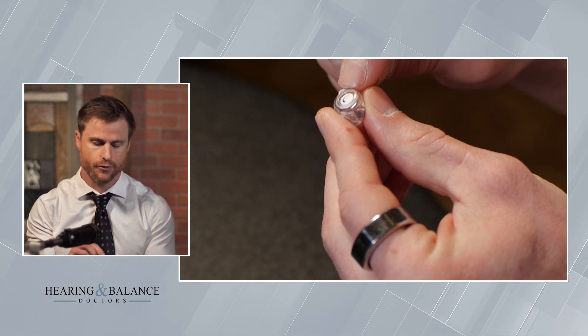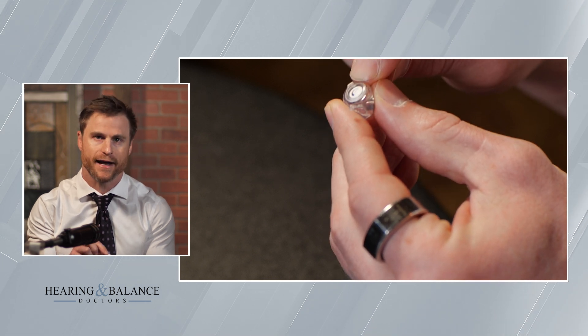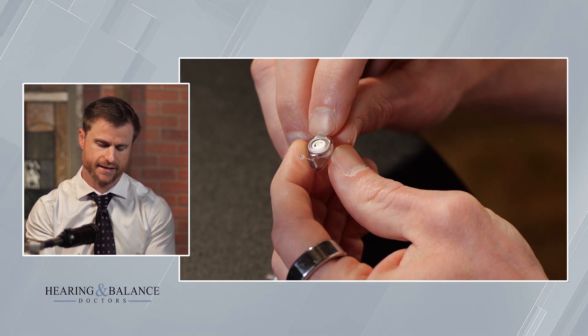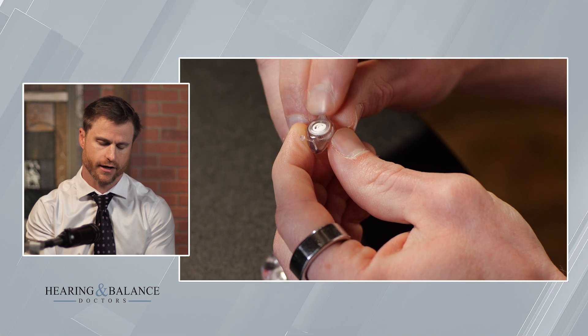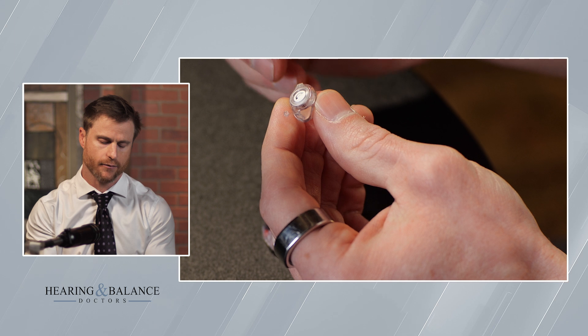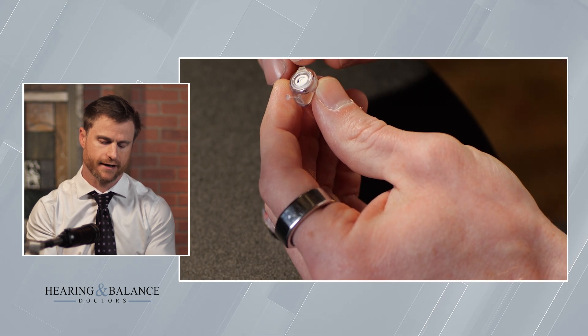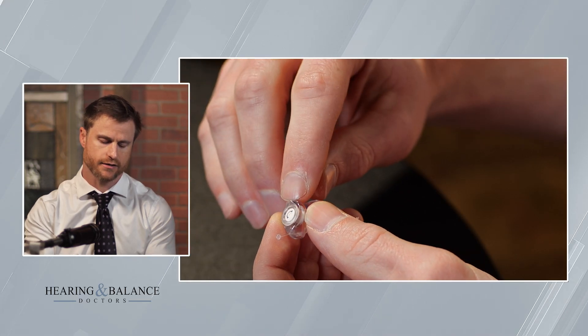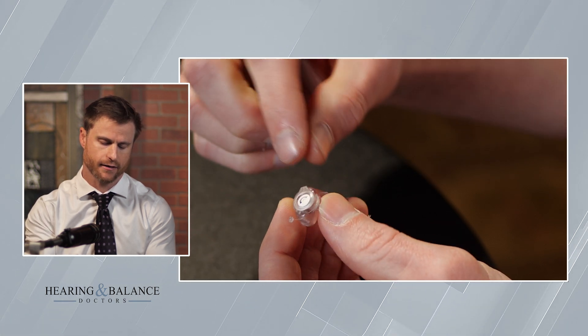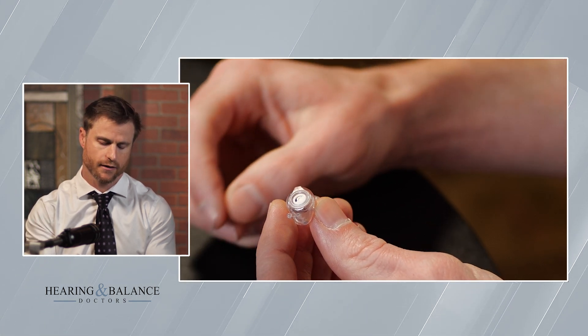There are different levels of attenuation with these filters. They're plug and play, so you can take these filters out and replace them with a different level of attenuation. Right now what I have is a 9 decibel level of attenuation, but they make them all the way up to I believe 25 decibels. So depending on how quiet you want it, you can choose the appropriate filter. And these things are so easy — if you wanted to take them with you, you'd have just like a little plastic baggie. They're color coded too.